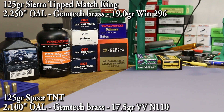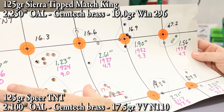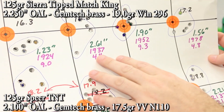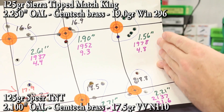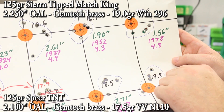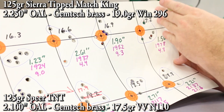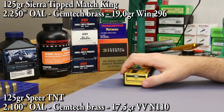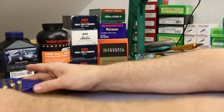The second powder is Vihtavuori N110. We didn't quite get up to the velocities I'd like — we never hit 2,000 feet per second — so I want to jump up a little higher. Let's shoot 17.5 grains, which should get us to right around 2,000 fps and is a pretty nice full case of powder. With the Speer TNT we're shooting an overall length of 2.100 inches, just like the last video.